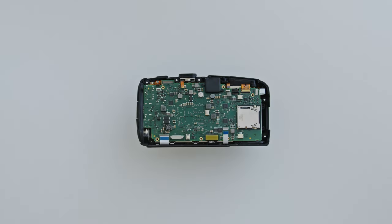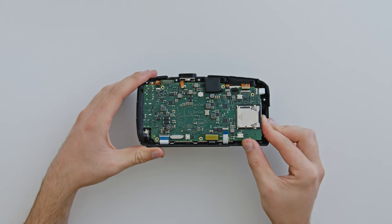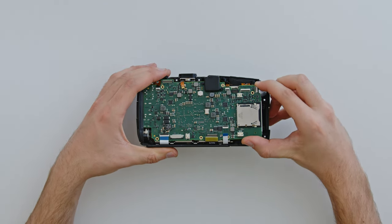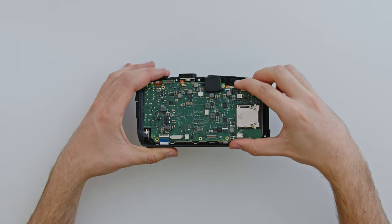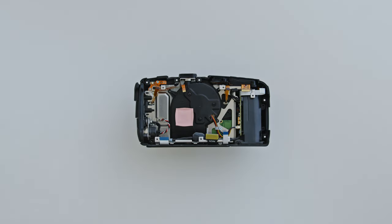To remove the circuit board, it's important that you hold the board only by the edges. Gently wiggle the board to loosen the connectors out of their slots on the left. Lift the right hand side of the board up slightly, and pull the board out to the right. Ensure that none of the ribbon cables are caught on the board while removing it. Next up, we need to remove the camera's internal steel frame from the plastic body.